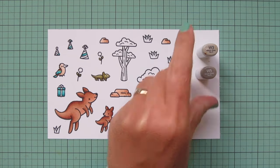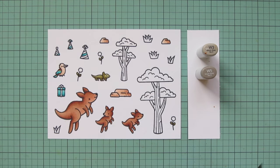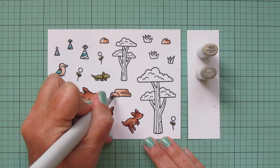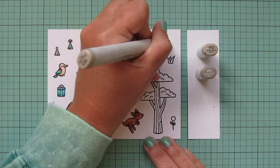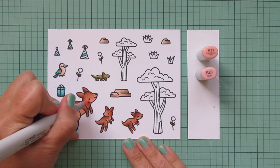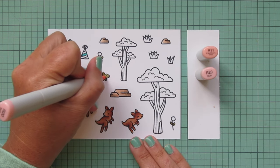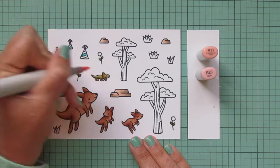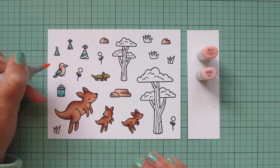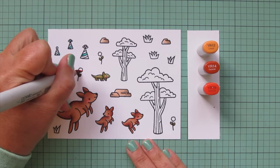For the kookaburra's beak, I decided to go with W3 and W5 — just a little W5 down at the bottom closest to the head, then blend it out with the W3. I also added a little bit of W3 into the rocks to make them look a little bit more natural. Now that all of my critters have been colored, I'm going to give them all some rosy cheeks using R11 and R20. I did a couple layers of R20 to make sure it would show up nicely, then blended the edges with R11 to help it fade into the fur, feathers, or reptile skin.